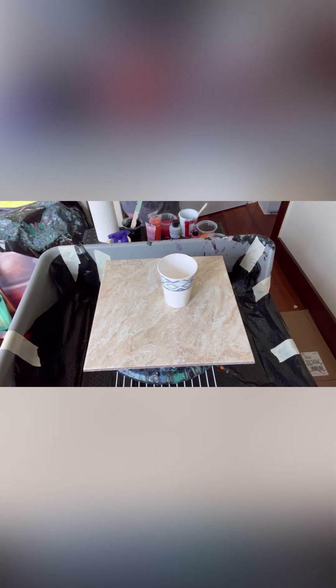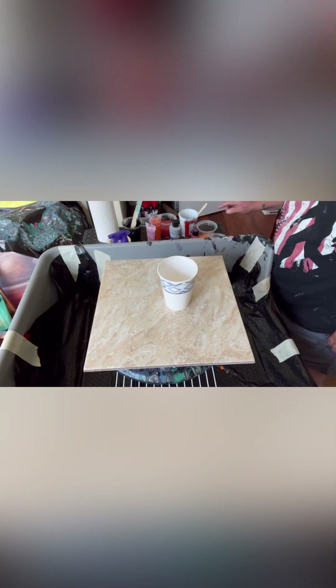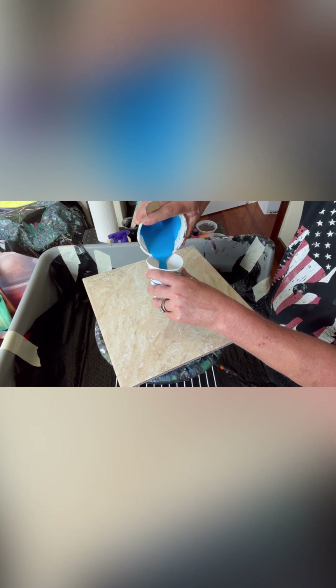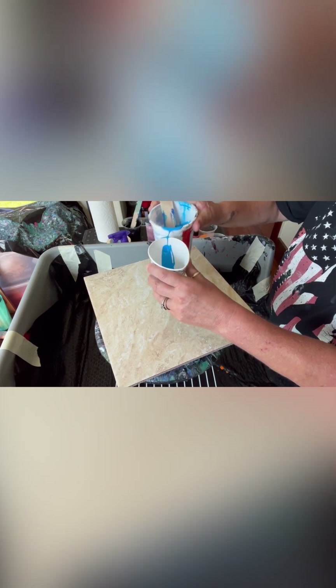I'm going to put the black down here for my puddle but I'm going to stack this cup first. Let's start with the blue. This is just a 12 by 12 matte-finished floor tile — I just cleaned it with some multi-surface cleaner and that seems to do the job.